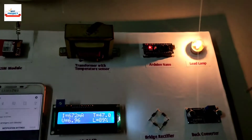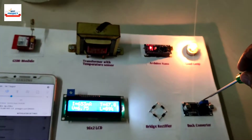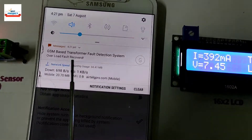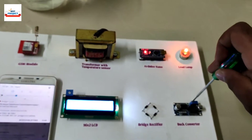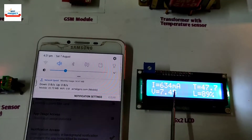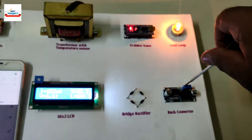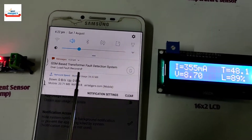Now we will reduce the current to overcome the fault. The lamp brightness is reducing due to reduction in load current. The transformer is now in safe load condition because load current is less than 600 milliampere — an SMS alert has been received showing fault has recovered. Let us take one more test on the same fault. Lamp brightness is increasing due to increase in current. Fault occurred again because load is more than 600 milliampere — SMS alert received showing overload fault. Recovering the fault by reducing the current; transformer is in safe condition and SMS alert received showing fault has recovered.